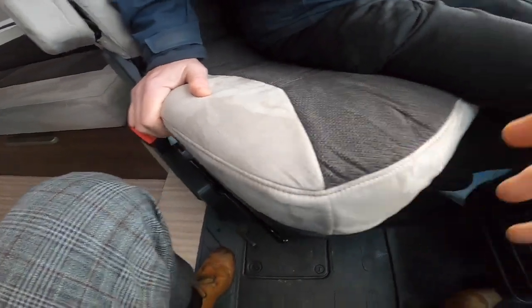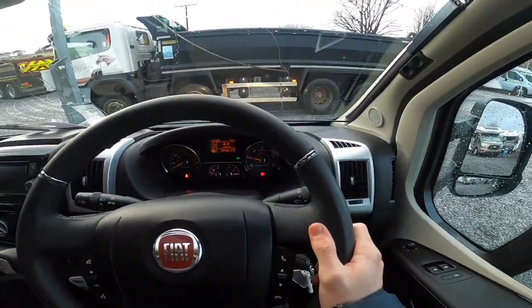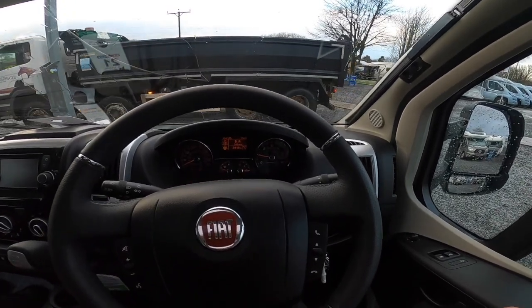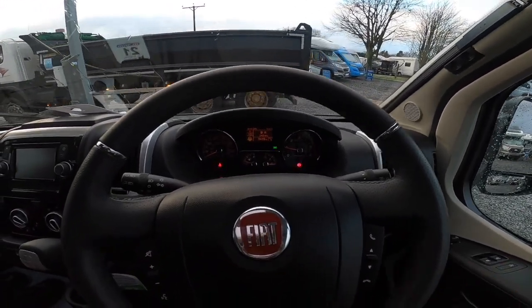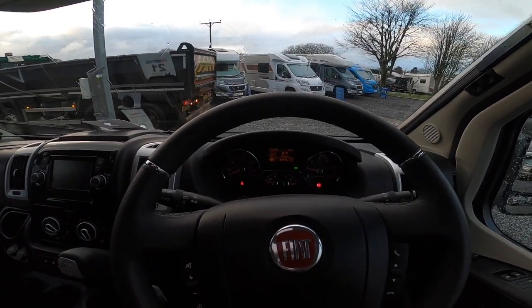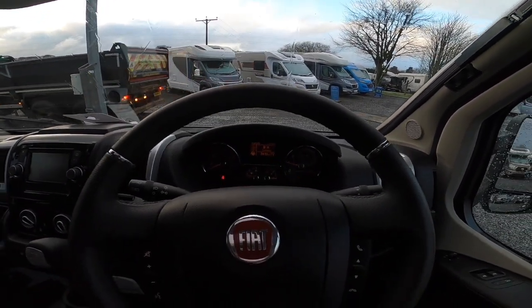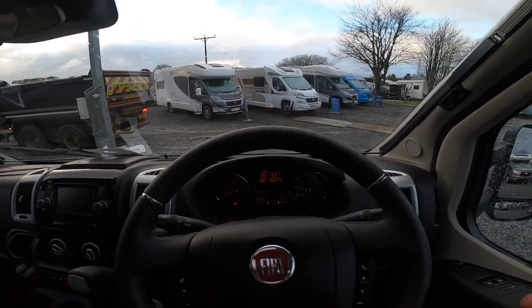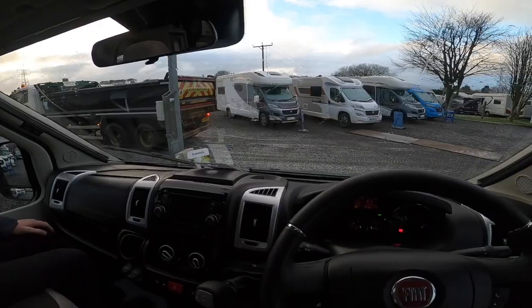This now brings us to the end of the handover demonstration on the Benamar Milo 202. Should you have any questions, feel free to contact our sales department on 01207 272, or email us at sales@timevalleymotorhomes. Thank you for watching this handover video.